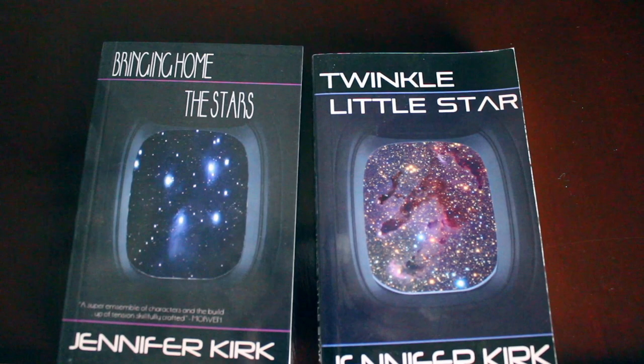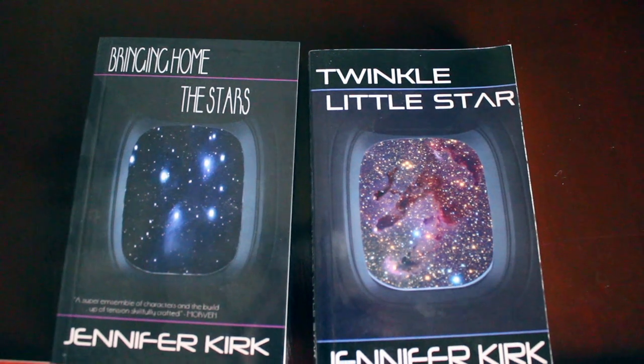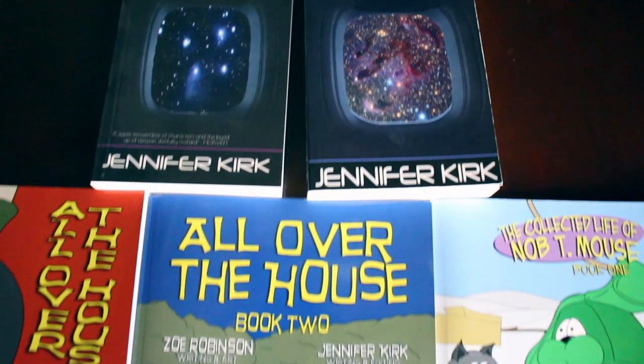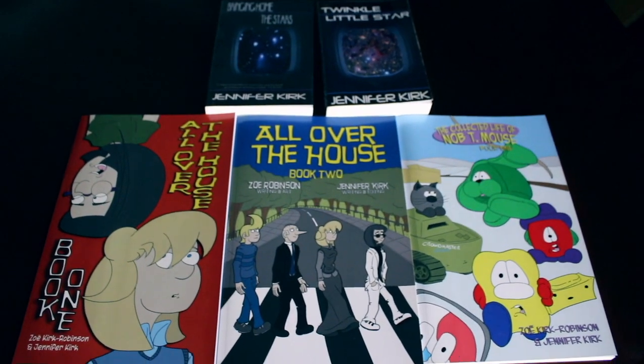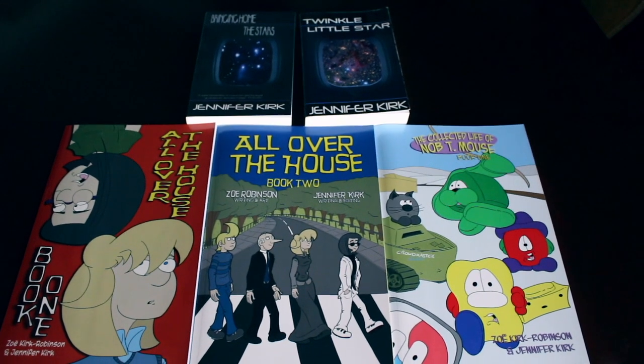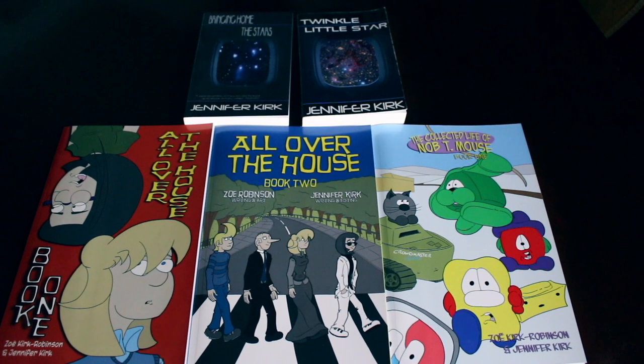Today's video has also been brought to you by my books: Bringing Home the Stars, Twinkle Little Star, and you can also get the complete comic collections — All Over the House Books One and Two, and also The Wacky Zany Life of Knobty Mouse. Thanks and catch you later.